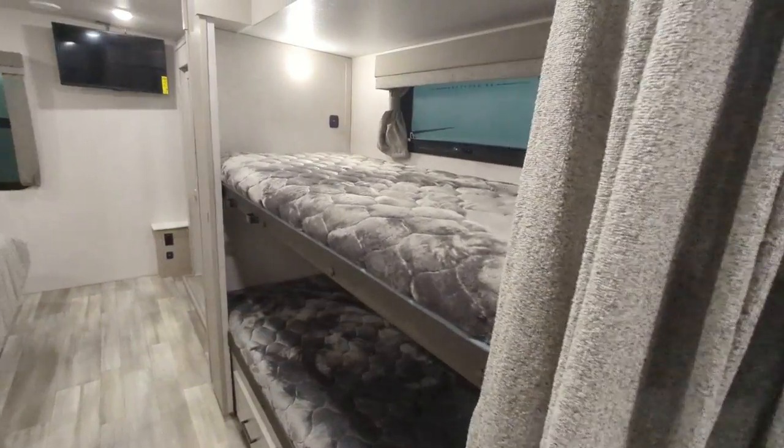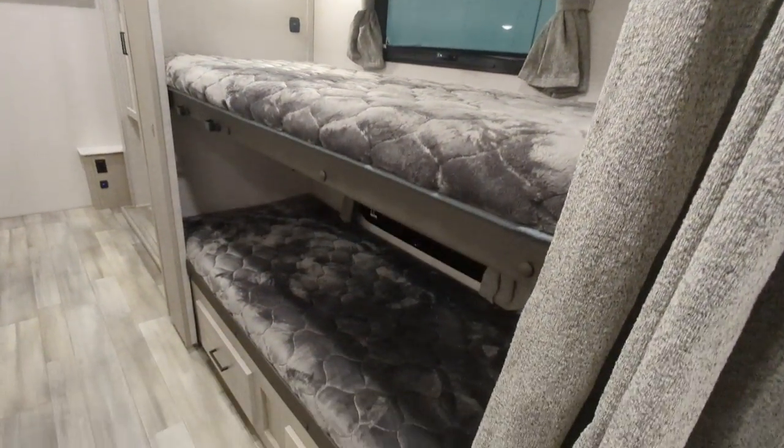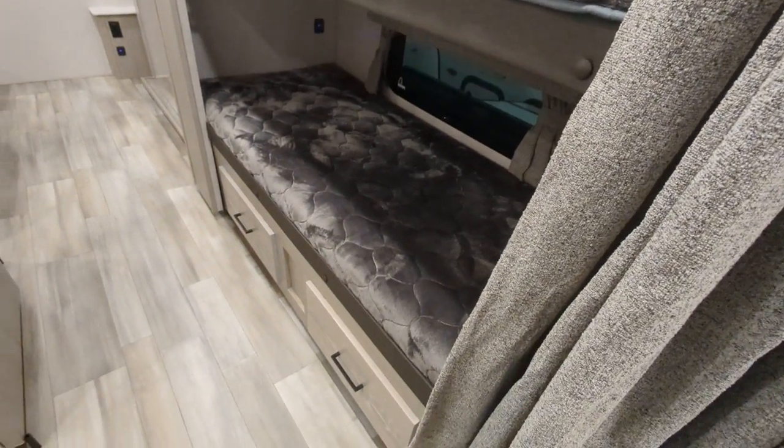This is a bunk unit — we've got our bunks here. The top bunk is 300-pound rated, and you're good on the bottom bunk. You've got some additional storage there as well.